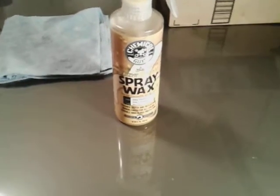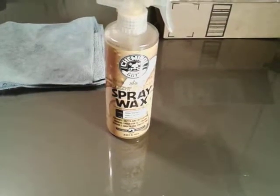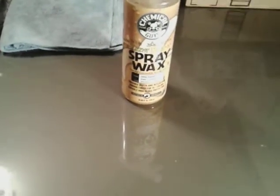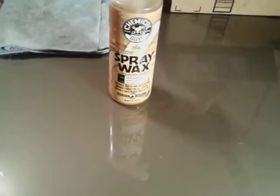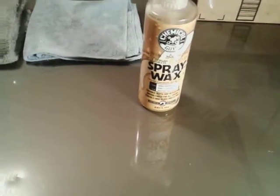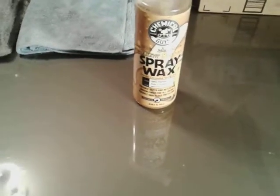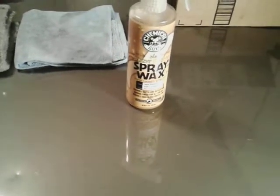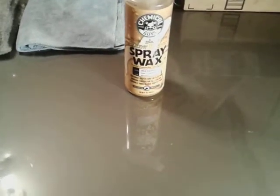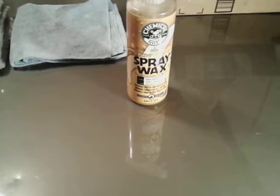What's up guys, I'm back again with another video. This time it's gonna be on the Chemical Guys Blazing Banana Spray Wax. This is a natural carnauba spray gloss with optimal brightness, grade A carnauba. It enhances depth and reflections, mural finish for all colors, durable high gloss protection.